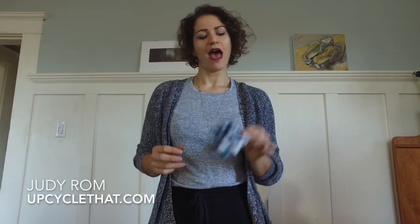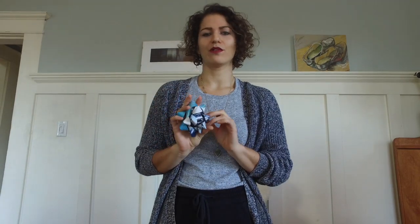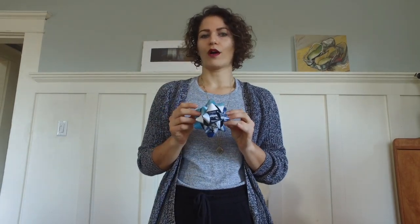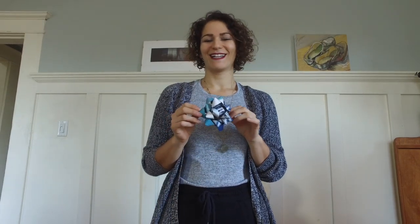Hi guys, I'm Judy Rom from UpcycleThat.com and today I'm going to show you how to make these really cool DIY gift bows. What's awesome about these gift bows is that you can make them from magazine paper — you can actually make them from any paper you have at home. You can reuse gift wrap, newspaper, anything will work. Stick around until the end and I'll give you some awesome ideas for how to create upcycled gift wrap. Let's do this.